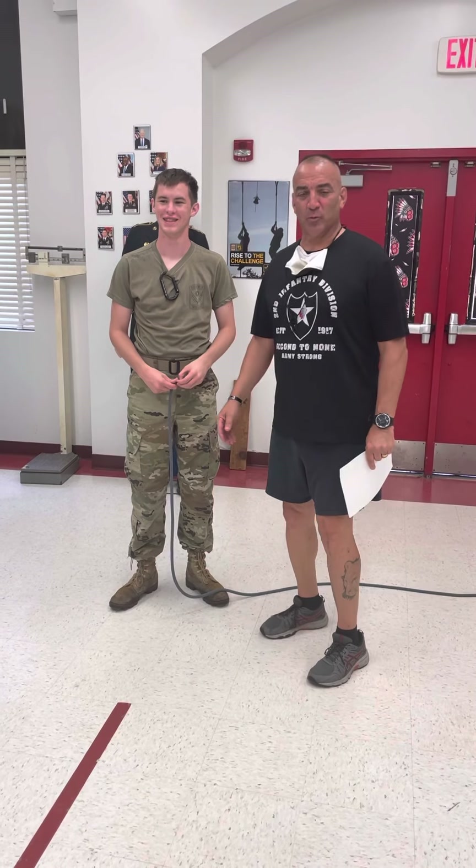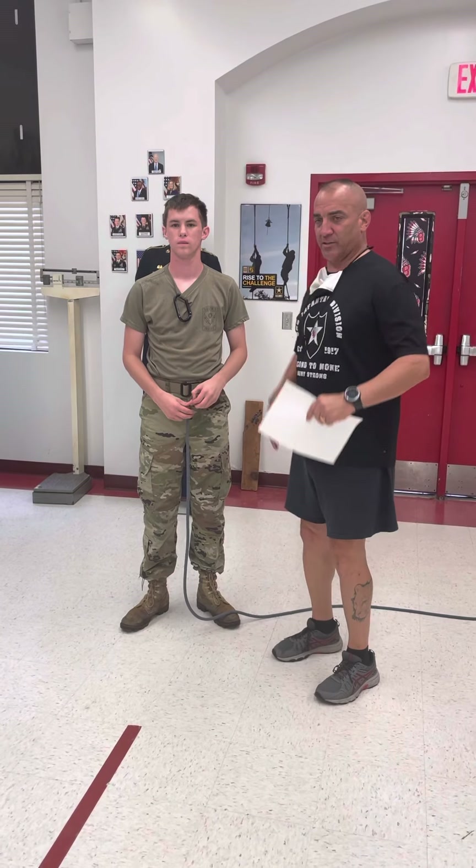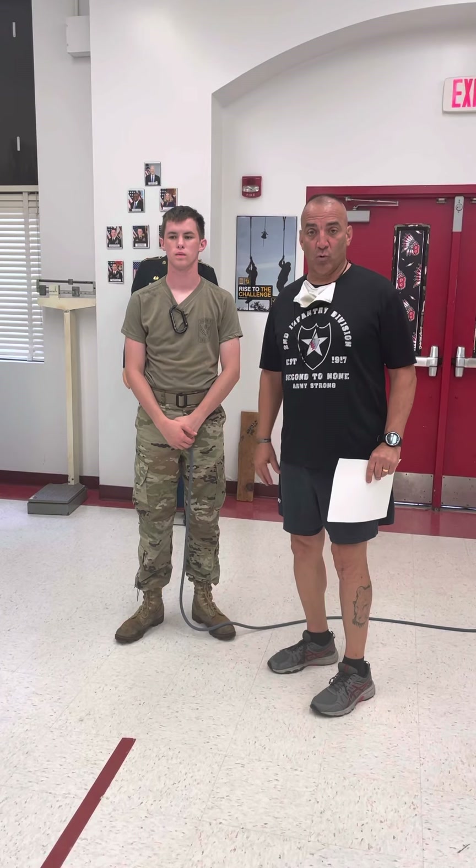Hello, I'm Sgt. Major Spano from Baltimore Middle Senior High School. I've been asked to make an instructional video on how to tie certain knots and to demonstrate how to construct the rope bridge to help schools understand a little bit more, because you can't learn just from reading the manual, so we're going to show you this video.